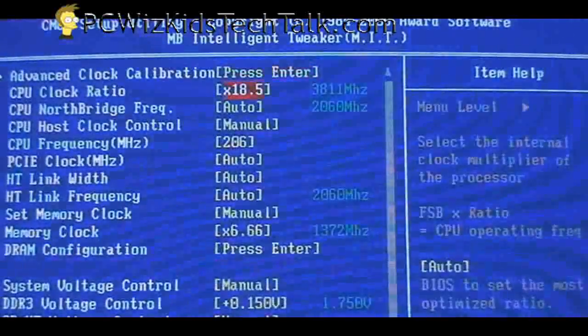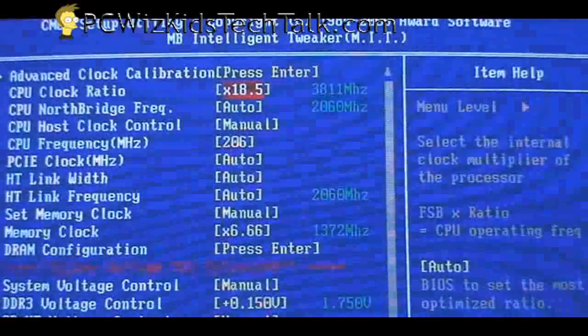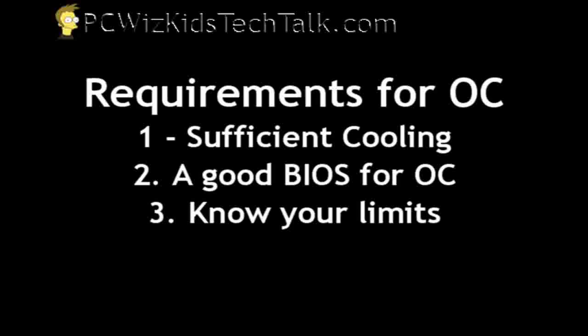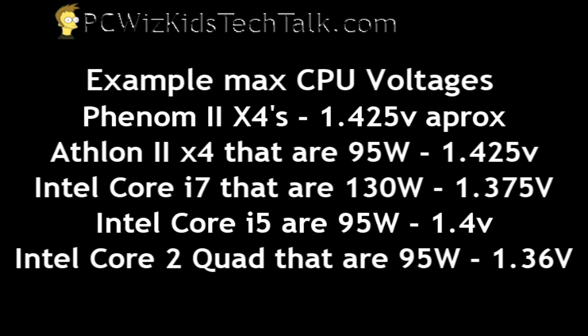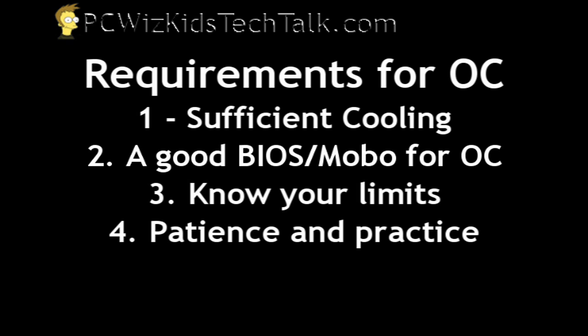Not everybody has the same machine, same board, or same cooler, so you probably won't get the exact same results I have. Know your limits — specifically the limits of your CPU. Do some research: what type of CPU did you buy? What's the maximum temperature it can handle? What's the maximum voltage it can support? Knowing these two things will help you when you go to overclock. You can't overclock blindly — you could burn your CPU.